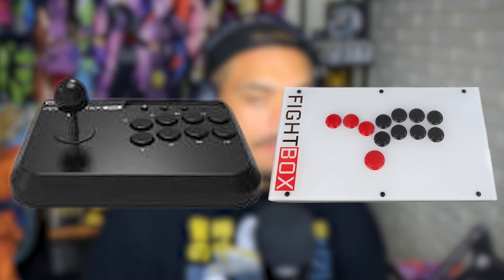What controller should you be using for Dragon Ball Sparking Zero? It's kind of a weird question because normally when I think of which controller should we be using for a fighting game, it's normally a matter of do we use a fight stick or do we use a hitbox? That's not necessarily the case for this game. Let me hop into this and let me tell you why.